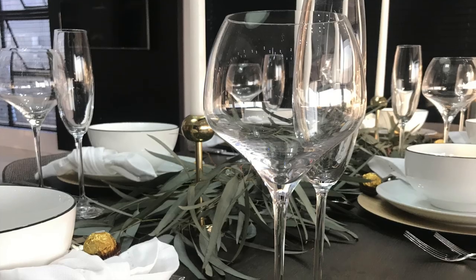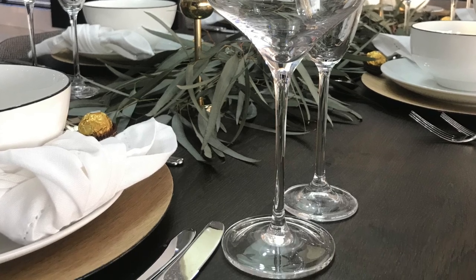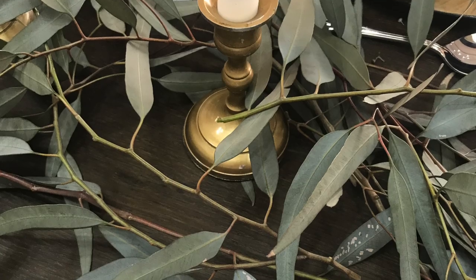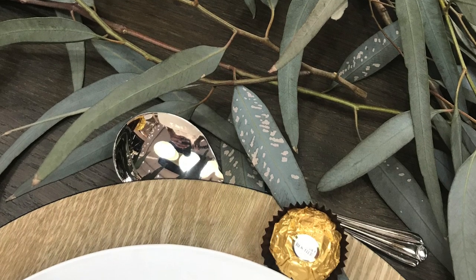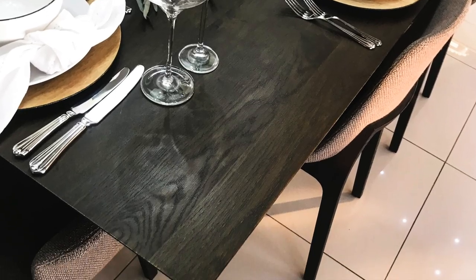In the first half of the video I show you what my dining room table looks like on a normal, ordinary basis, and then I show you the items that you're going to need to set and style it, and then I style it. I hope you enjoyed the video — give it a thumbs up if you do and let me know what you think in the comments below.